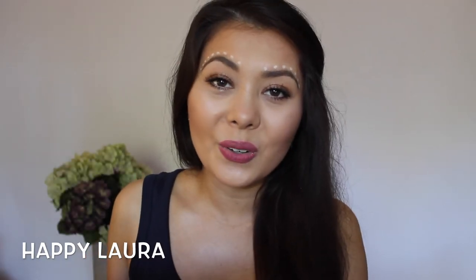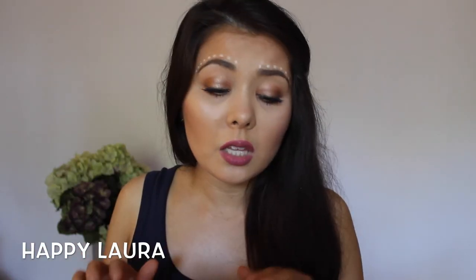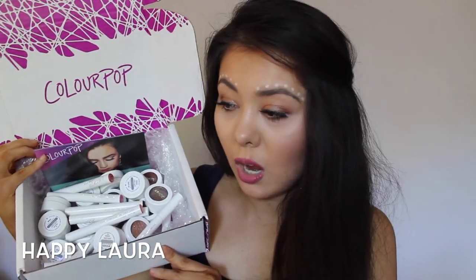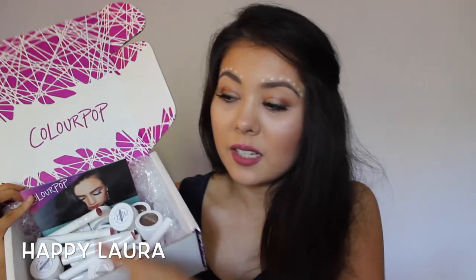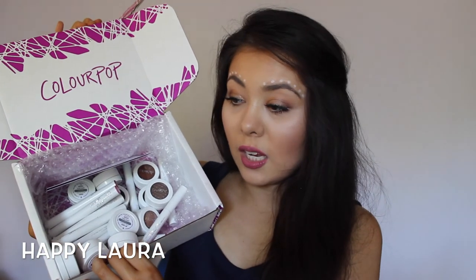Hi everyone and welcome back to my channel. Today I have a super exciting video for you all — it's going to be a Colourpop haul. Everything I'm going to show you is literally $5 a piece. This is all the stuff in the box. I bought a ton of stuff and the box is super cute as well. It's got Colourpop on the inside. Just look how full it is.